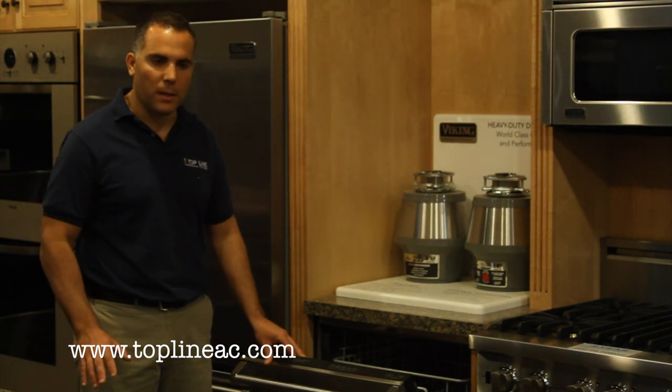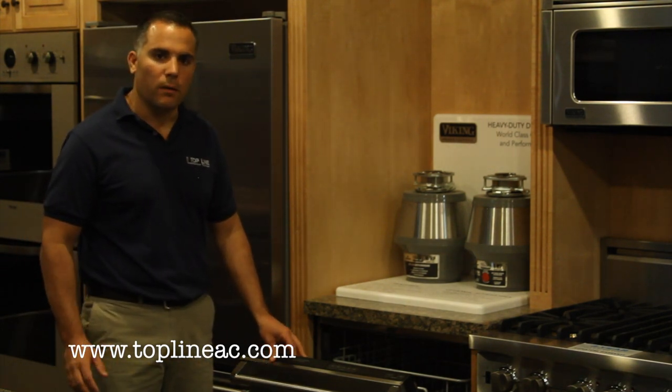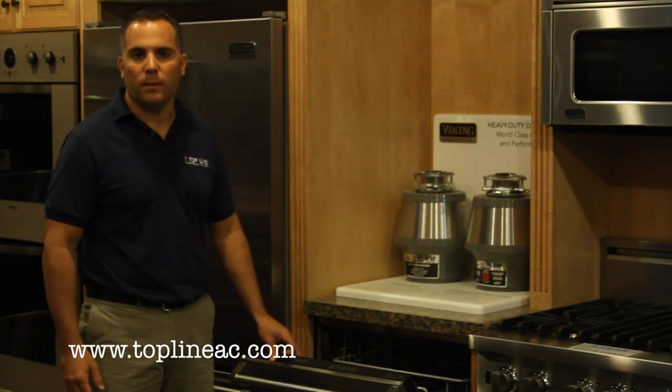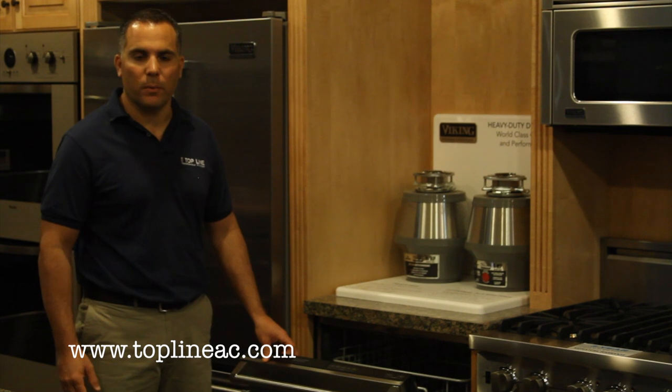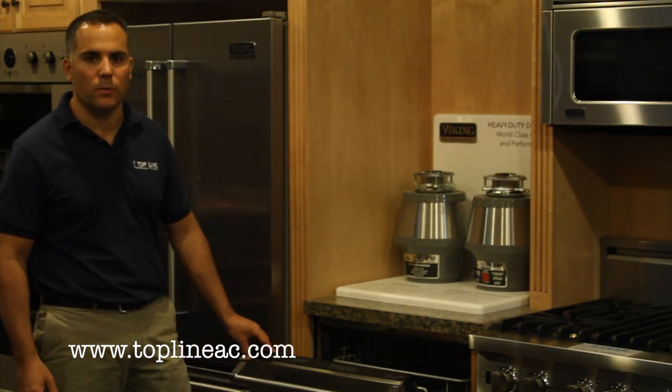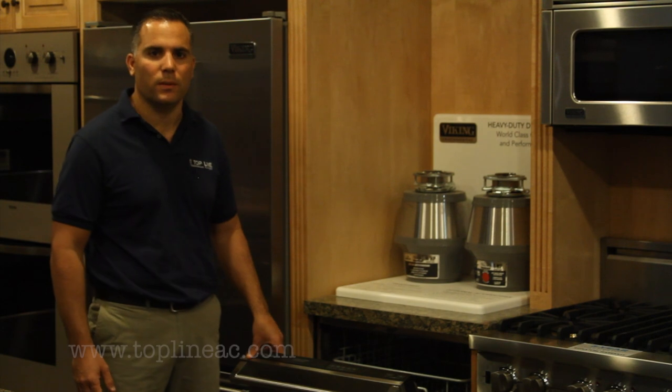It's all American made in Greenwood, Mississippi, and Viking backs it up with a three-year warranty. We invite you to visit our website at toplineac.com for more information on pricing, or visit one of our showrooms in Westfield, Roselle, Manasquan, or our newest location opening April 1st, 2012 in Wall Township, New Jersey. Thank you.